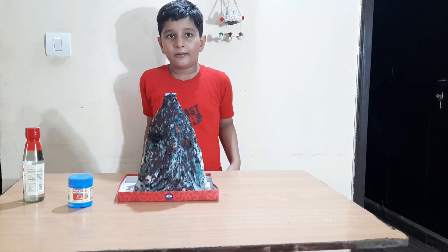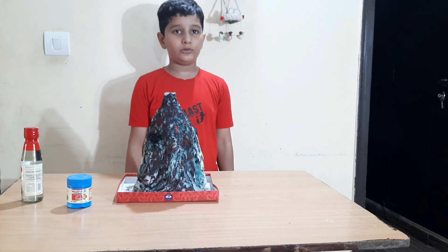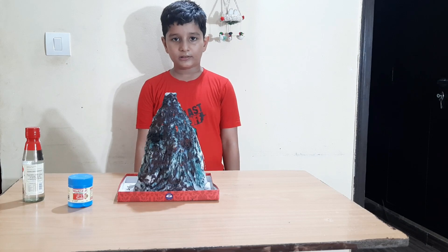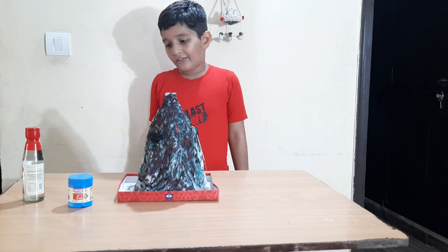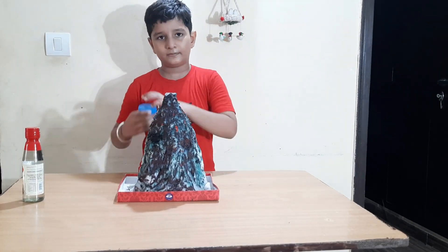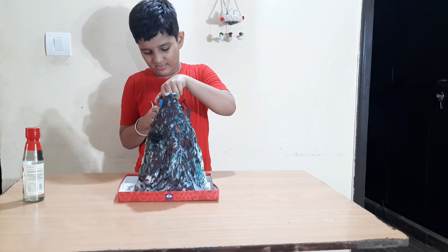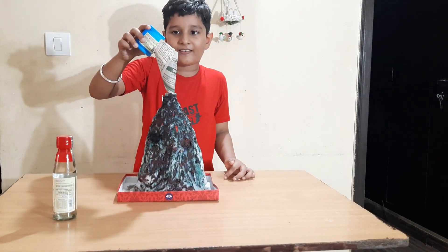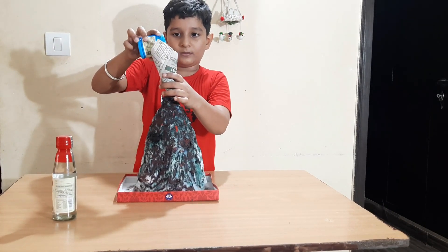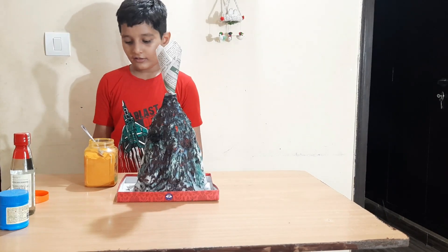Friends, I have painted this volcano. Now I will show you how lava can form in the volcano. For this, I will pour in the baking soda.